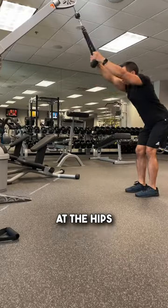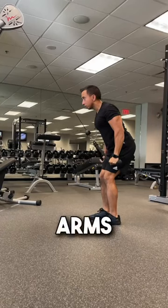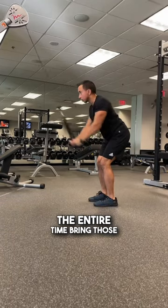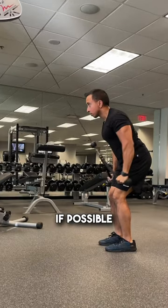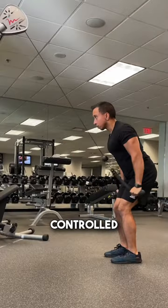You're going to hinge back at the hips. Keep those arms nice and fixed — don't bend and extend. You want to keep them nice and fixed the entire time. Bring those handles past your thighs if possible and squeeze for about a second before bringing it back up in a controlled manner.